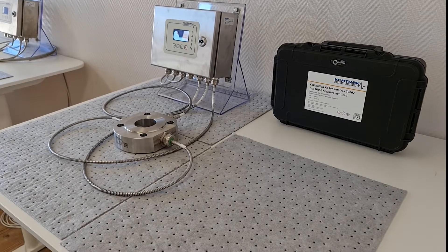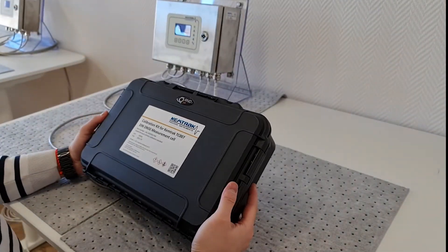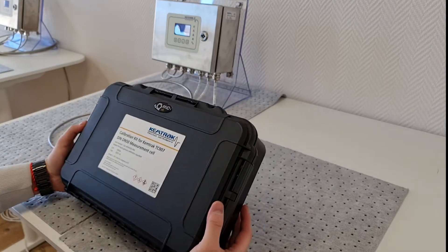Let's start by taking a look at the various items that come with the calibration kit. Don't forget to confirm the part number of the calibration kit matches the order and that it also matches the measurement cell it will calibrate.